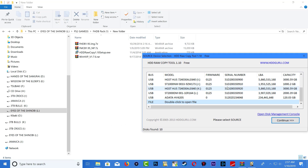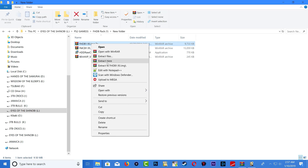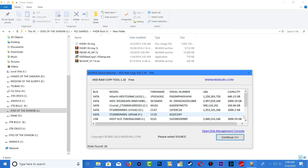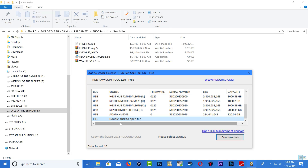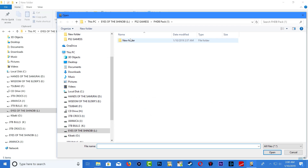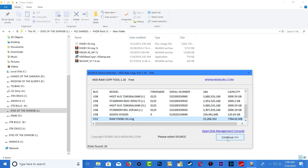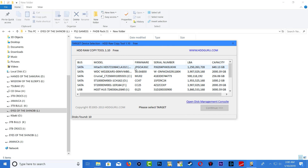Now unzip FHDB 1.93 and extract it. The image has just finished extracting — it's 7.25 gigabytes. Bring back up HDD Raw Copy, scroll all the way down to where it says 'double click to open file,' double-click, search for the image, and click Open. Then press Continue.